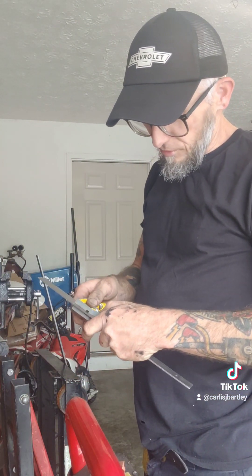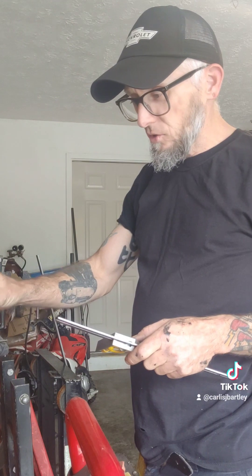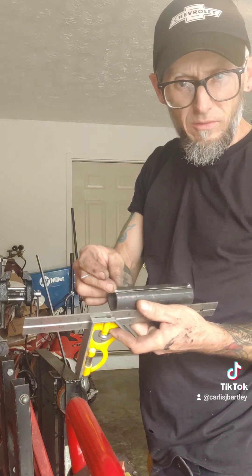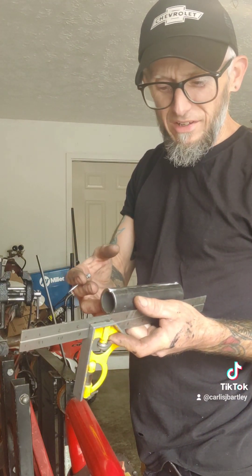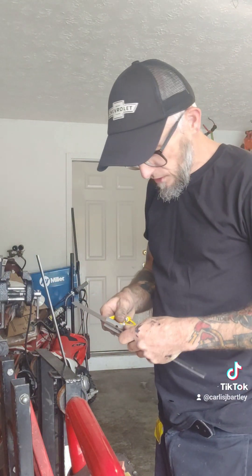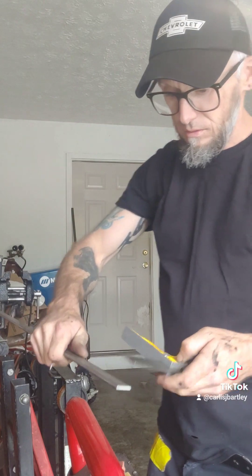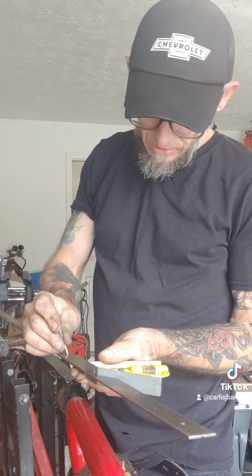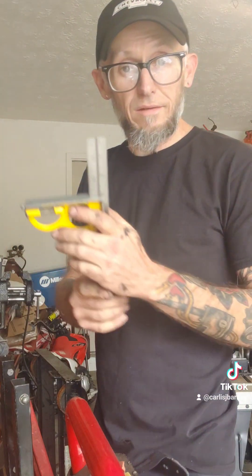Getting ready to cut these tabs now. This is five inches across and I kind of like the look of the tabs not going all the way to the very end — I like to pull them in just a little bit. So it's five inches, I want to leave about an inch on either side, so I'll cut these three inches. With my handy dandy slip square I'll dial that up to three inches and make a mark to cut.